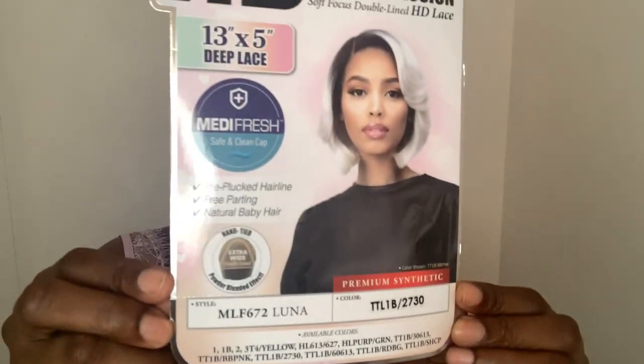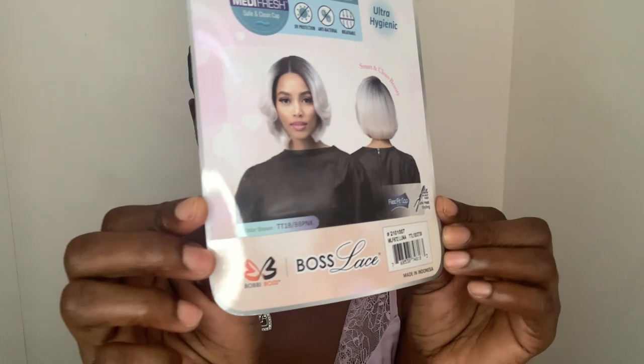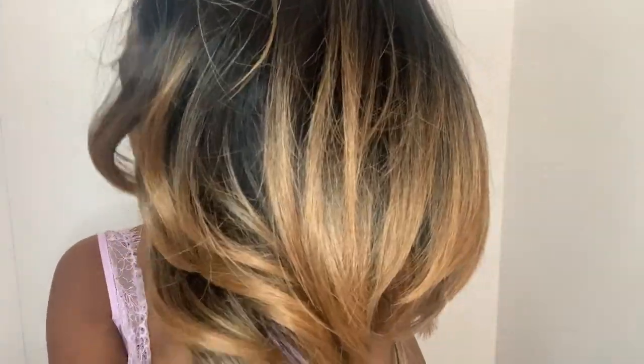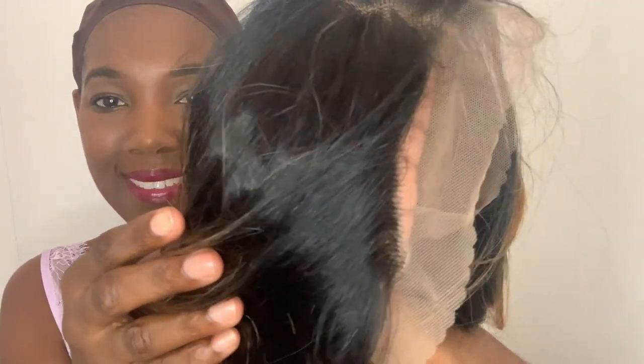Let's get into the unboxing of Miss Luna. It comes with a well-detailed information stock card about the unit, as well as the nine specialty colors it comes in, including the one I'll be reviewing for you today. My first impression right out the box is wow — girl, this is a beautiful unit. The contrast with the 1B at the roots, then it gets into the 27 and 30 combined at the ends — just gorgeous.